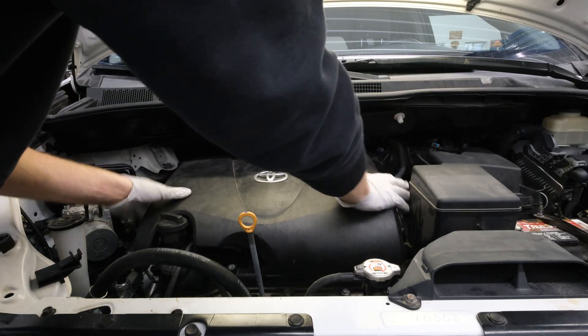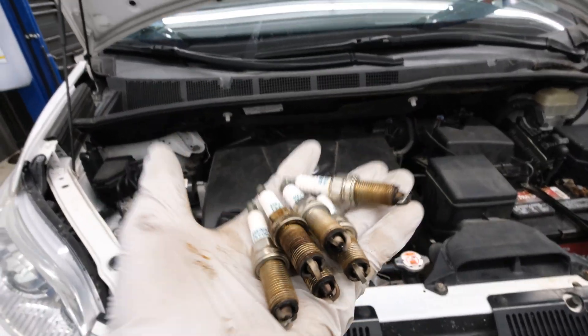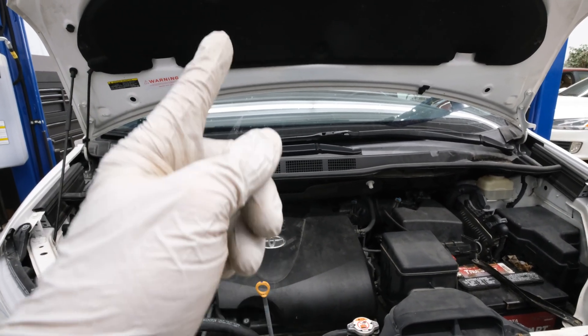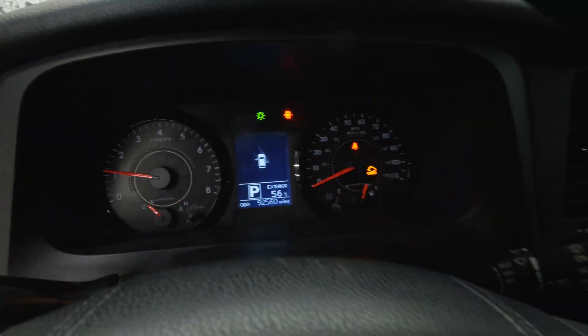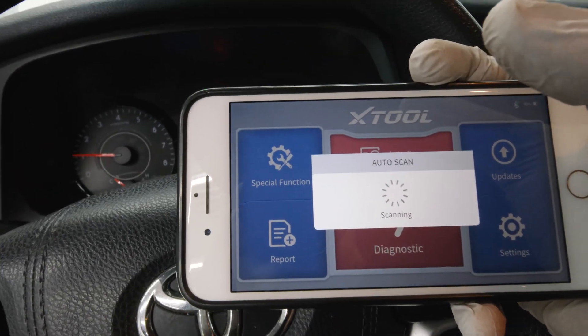Now the engine cover can be reinstalled. And there we have it — all the spark plugs have now been replaced. In the case of this vehicle, we did have an engine misfire, so we need to double-check the check engine light and verify that the misfire is now gone. With the vehicle running, I can feel it running much smoother, and we have a check engine light to clear, so let's scan and clear the codes.